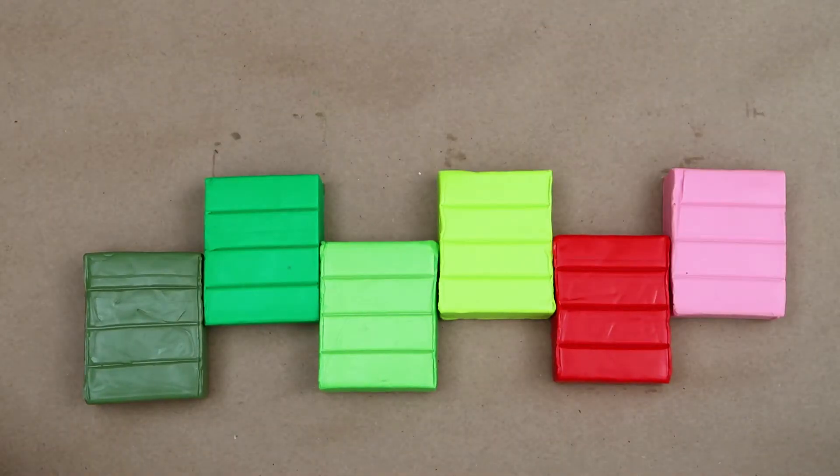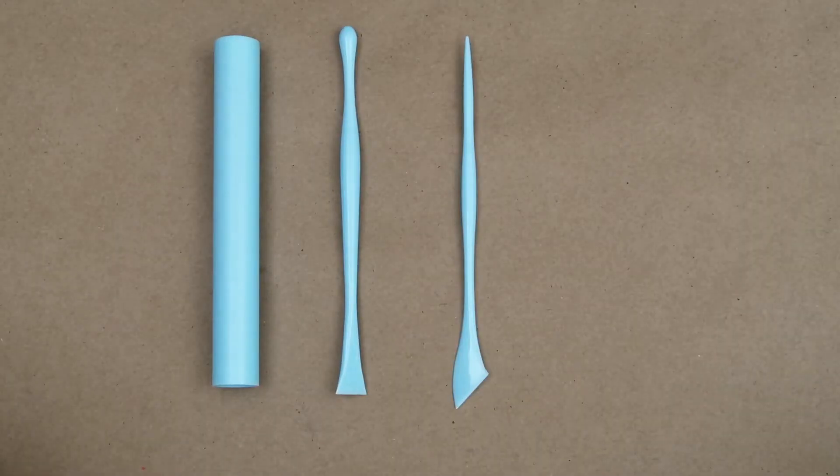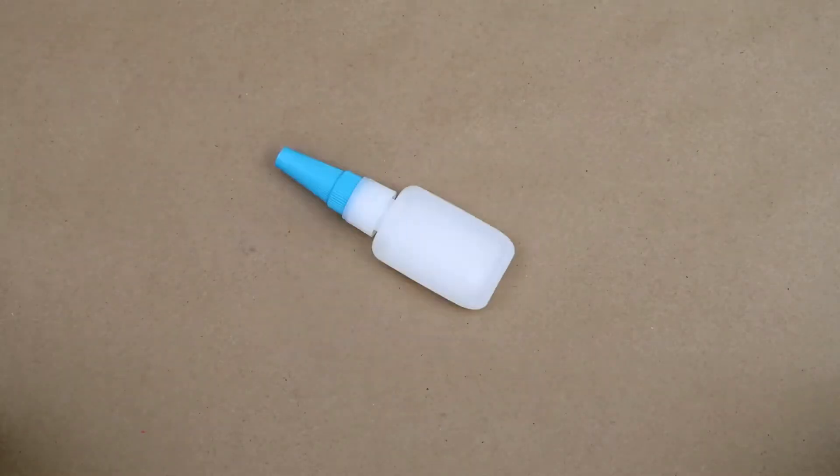The first thing you need is polymer clay. You can use whatever brand you like and whatever colors you like. A modeling tool set, magnets, and some sort of strong adhesive.